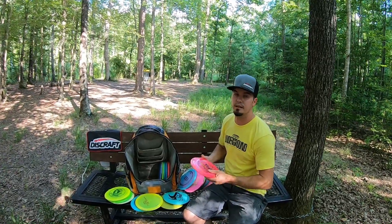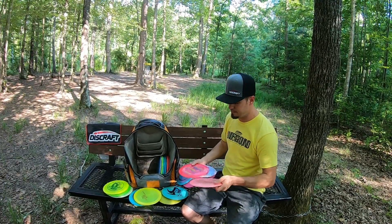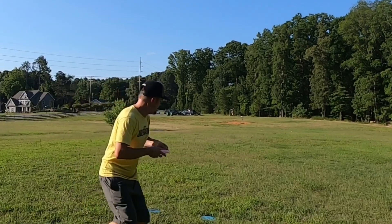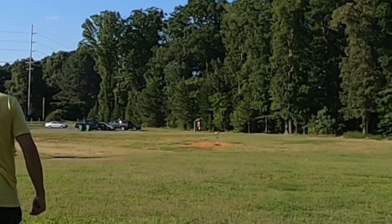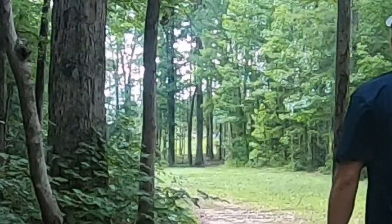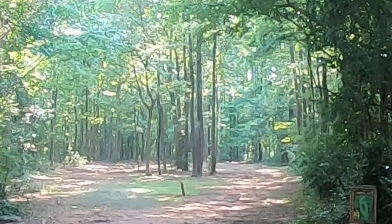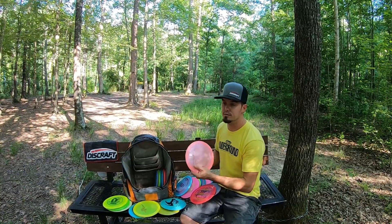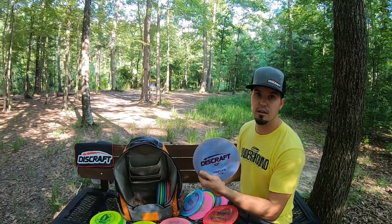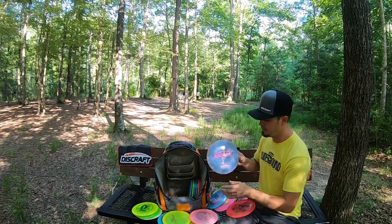The absolute staple in my bag — the Discraft Undertaker. If I don't know the hole, if I do know the hole, or if I'm playing like crap and need to reboot, this is the way to go. This is an older 2016 Z run and it's just absolutely straight. It's the perfect disc for my hand — the most perfect feel to throw a disc hard. I also have an ESP Undertaker with a little more finish at the end but still pretty flat, so if you throw it flat it goes straight for a long time.